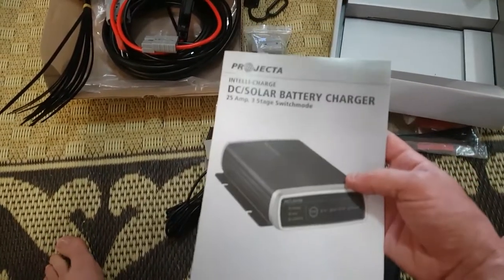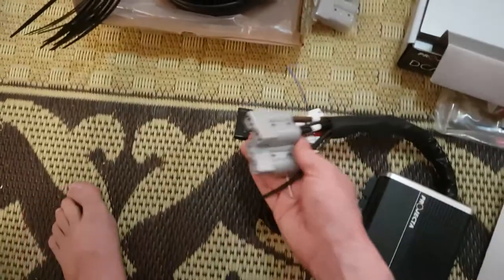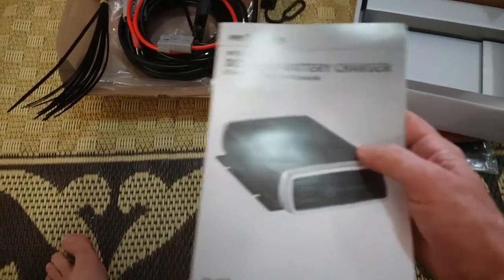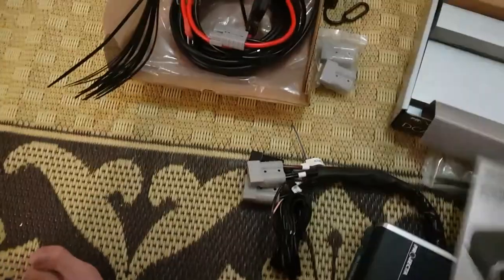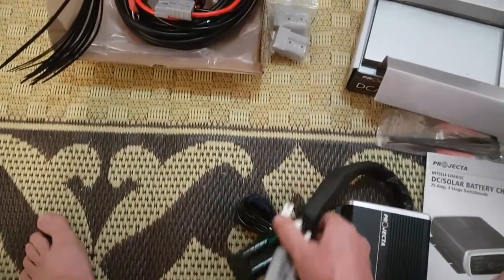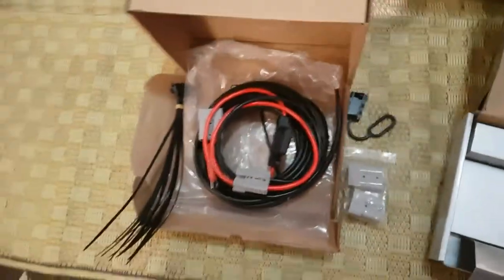The manual goes through the long version basically, because it doesn't allow for this quick connect version. The manual will tell you what goes where, but if you've got the quick connect it's pretty simple — it's all tagged there for you, ready to go, and it's just plug-and-play.